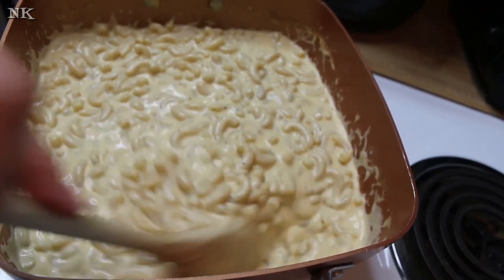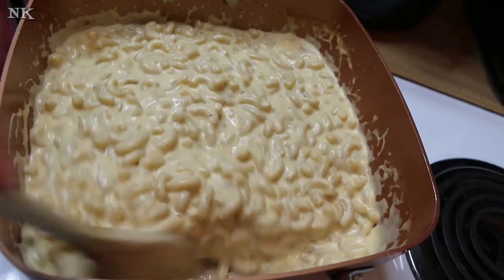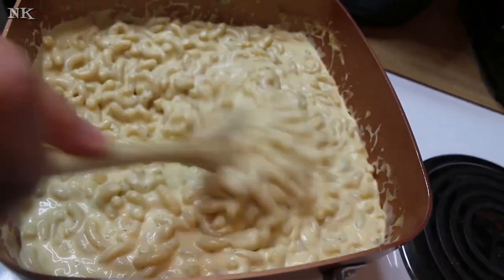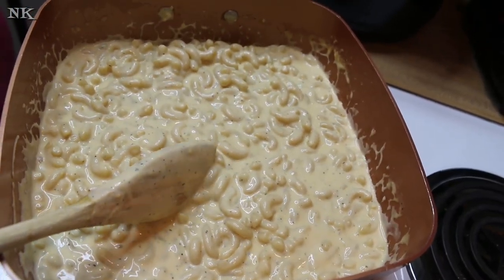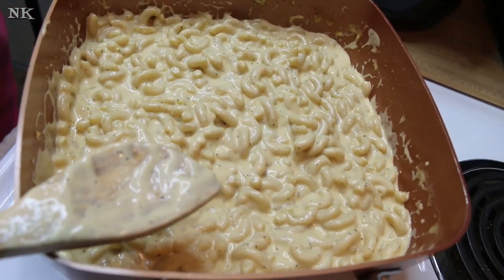We're almost there — the macaroni still has a few more minutes to cook. It's not completely soft enough for me. You want the macaroni in mac and cheese to be just past al dente. Five more minutes and we'll be back to show you what it looks like.